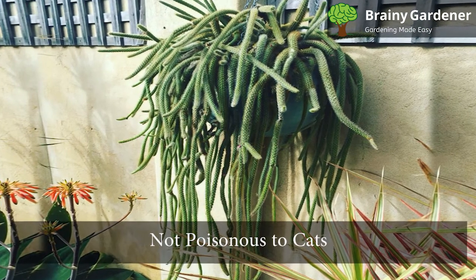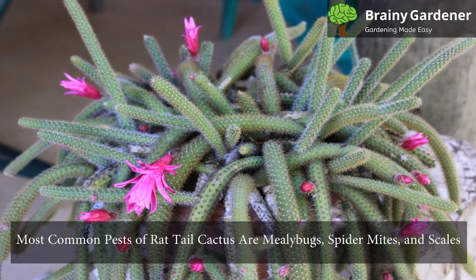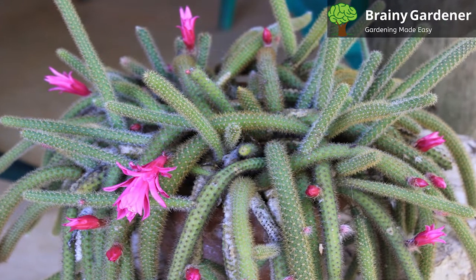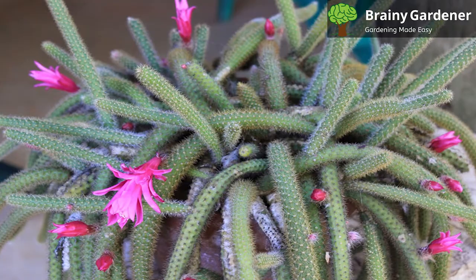Rat-tail cactus is not poisonous to cats. The most common pests of these plants are mealybugs, spider mites, and scales. Take appropriate steps to control infestations as soon as they occur. To stop the damage, apply insecticides or horticultural oils.